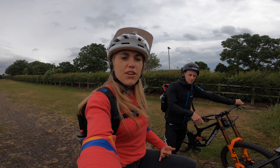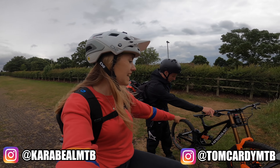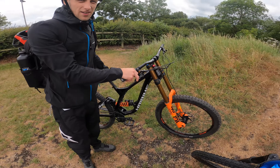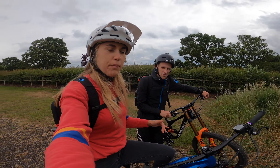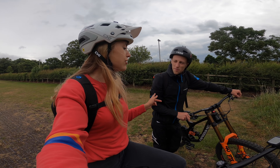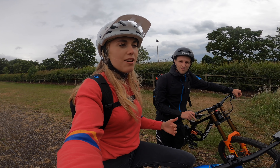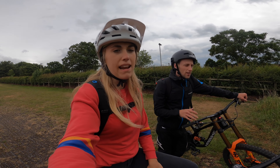Hello everyone, welcome back to my channel. Today I'm with Tom - he's on his downhill bike and I'm on the Hi Bike All Mountain 3.0. We're going around town today filming urban freeride, we've got some cool spots and yes, we are pedaling.